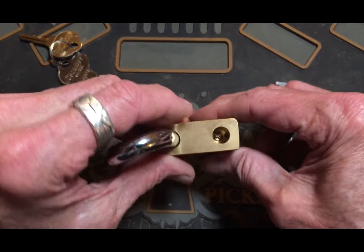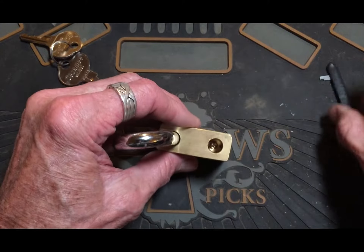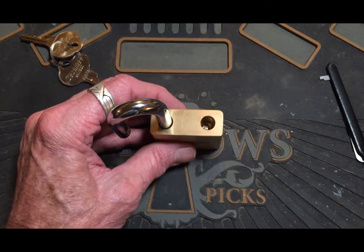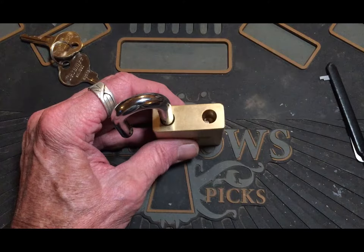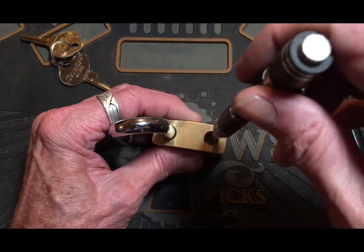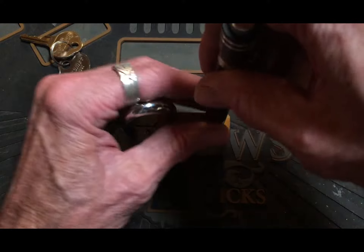That is a really strange pick, guys. I couldn't even tell that I was getting anywhere on it.